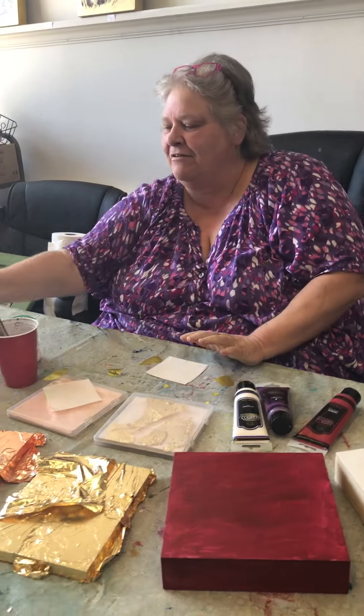Hey, come on in the studio. I wanted to show you how I get my metal leaf surfaces for my paintings.